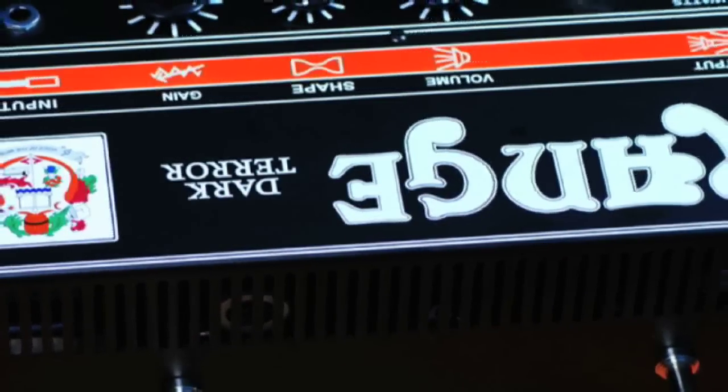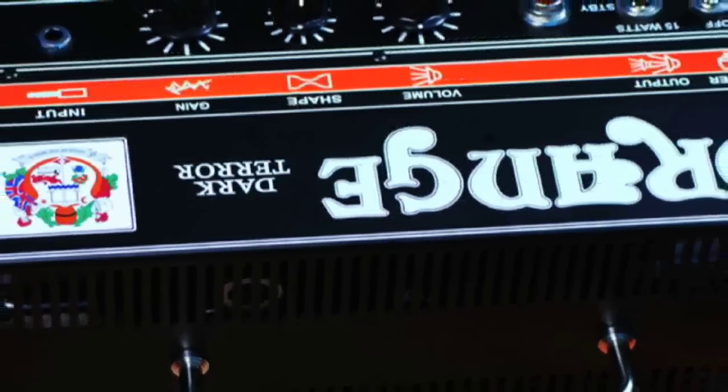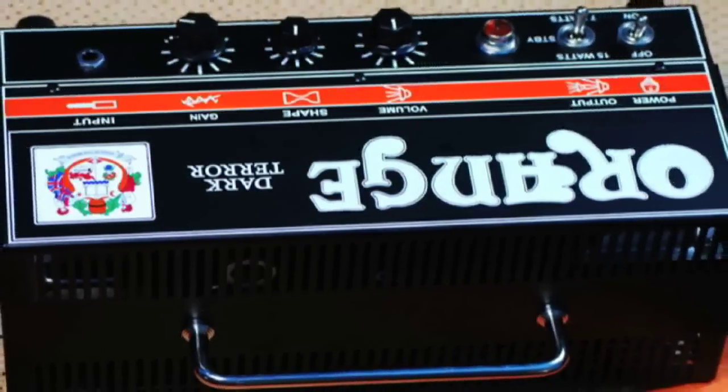Now that we're getting gainier, let me demonstrate the shape knob again at higher gain. Now I'm set to 7 watts.